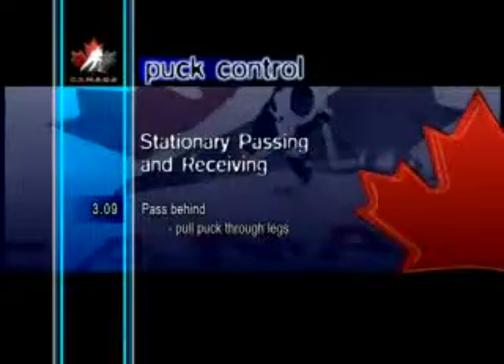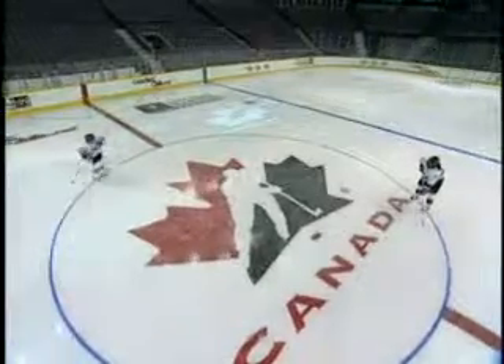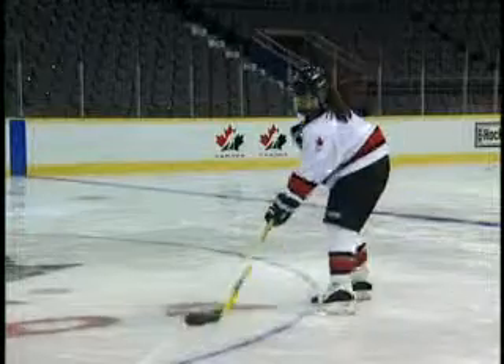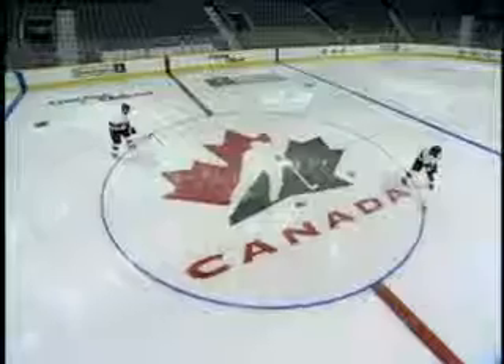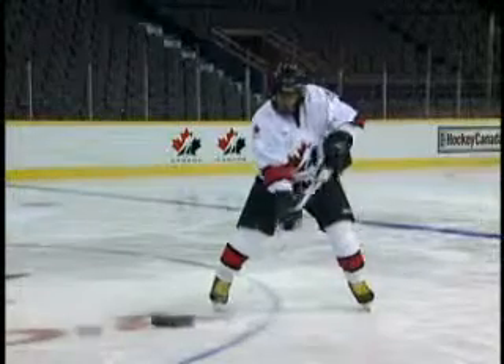Pass Behind, Pull Puck Through Legs. This is another exercise to help players receive an errant pass. Since not all passes in a game situation can be received directly on the stick, it is important to practice this skill. Placing the blade behind the body to tap or pull the puck through the legs can be done more quickly than trying to pull it in front of the body. And this way, players don't have to break stride while they're in motion.